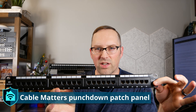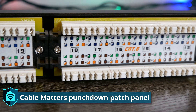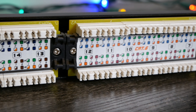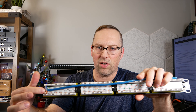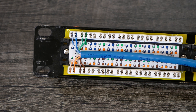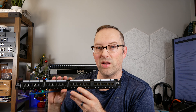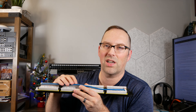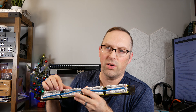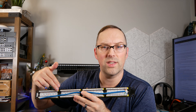The first patch panel I bought is this Cable Matters patch panel — it's a traditional punch-down patch panel. I have an example cable here that I'll show up close where I punched it down onto the back. These are what you'd normally see in a lot of network closets before modular patch panels were made. This kind of panel works well if you have a lot of wall drops in your house and your connections aren't going to change much over time — you just patch them down one time and you're good to go.